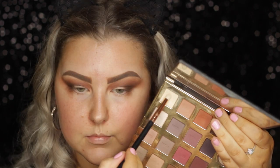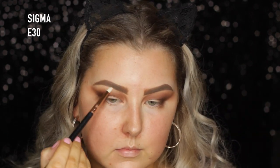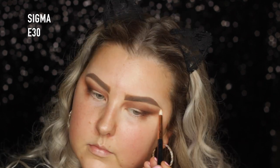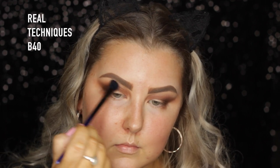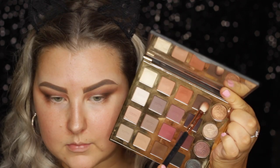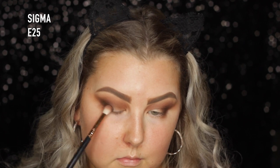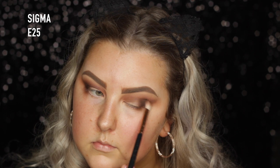Then I took this shade which is a matte brow bone shade called Classic, and I used an E30 brush to clean up where I blended too far up towards the brow. And then back in with the blending brush because you can never blend enough. Then I'm taking the shade Smoked, which is like a deep chocolatey brown, using the E25 once again, building it up in the outer V and bringing it through the crease.